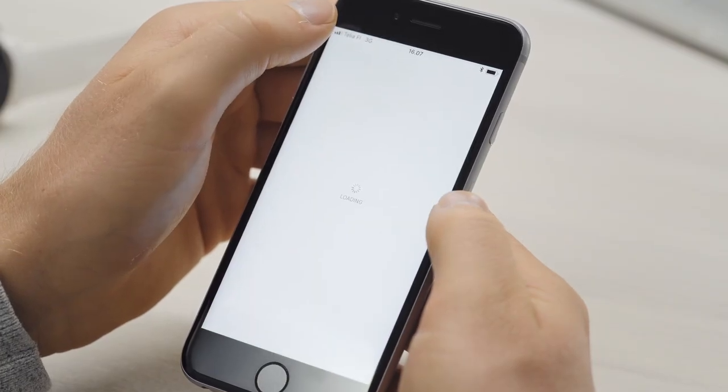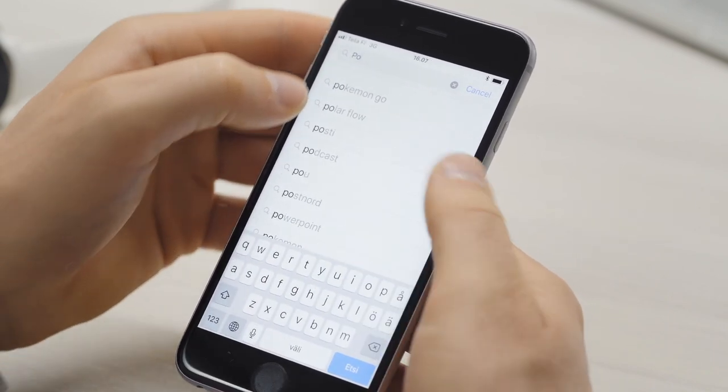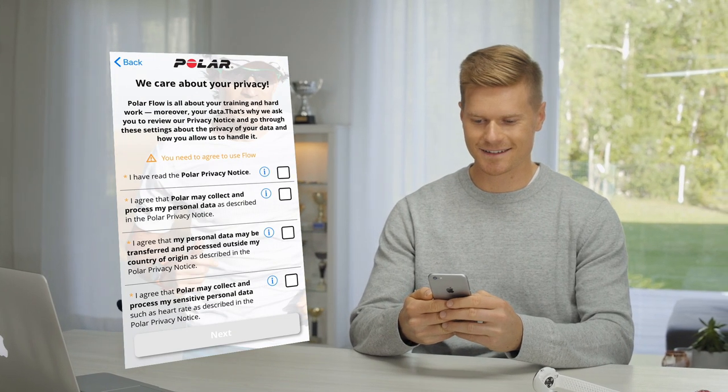Go to the App Store or Google Play on your mobile device and download the Polar Flow app. Open the Flow app. We'll walk you through the sign-up and set-up within the app.